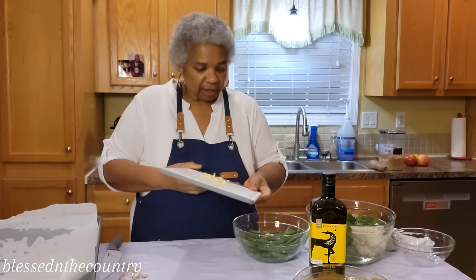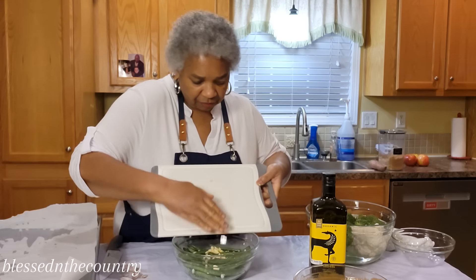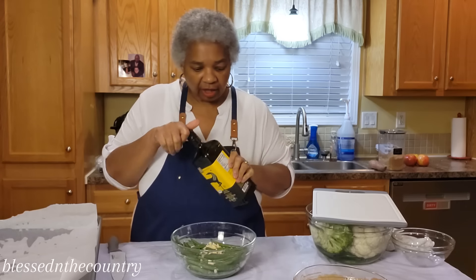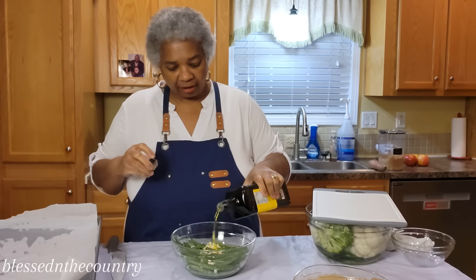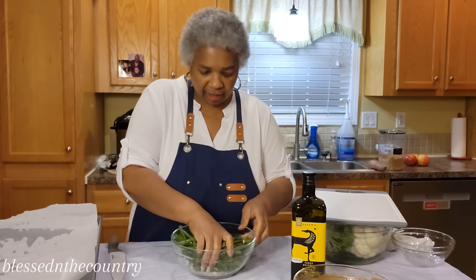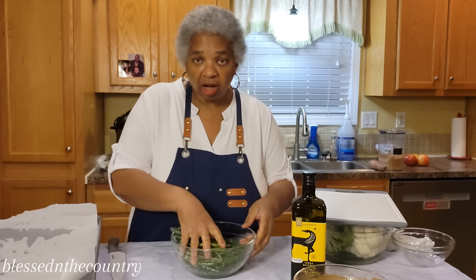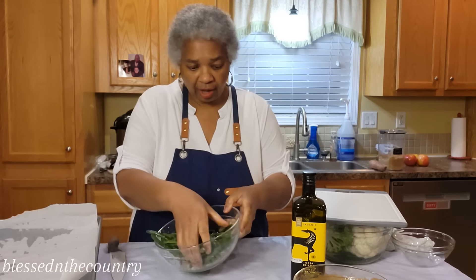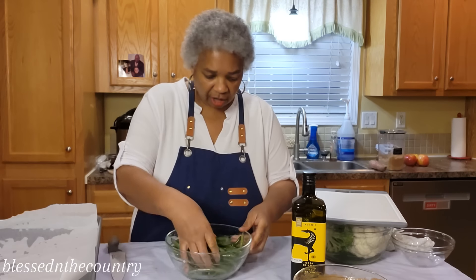We're just going to scrape all of that garlic over in there, and then we're going to add a good amount of olive oil because we want to coat everything very well. We're just going to toss it, mixing our salt, pepper, and garlic really good.